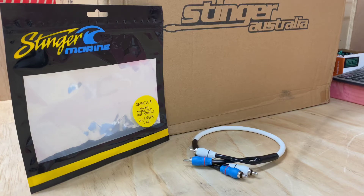Hi, that's Ashi from AB Sound Advice. Today we are doing a product preview on the Stinger Marine range.